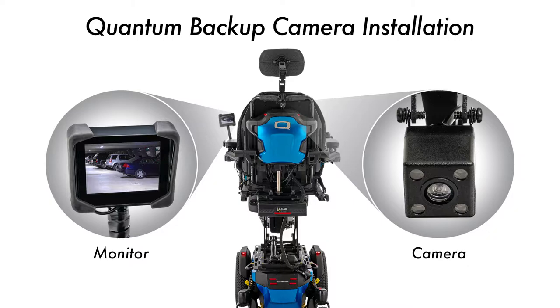The backup camera will initially be available for the Q-Logic 3. The NE and NE Plus options will follow.